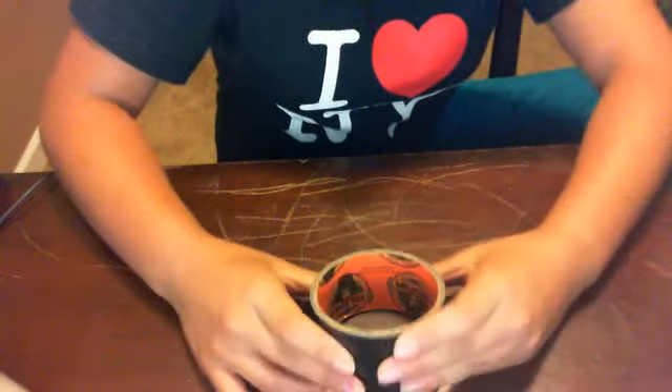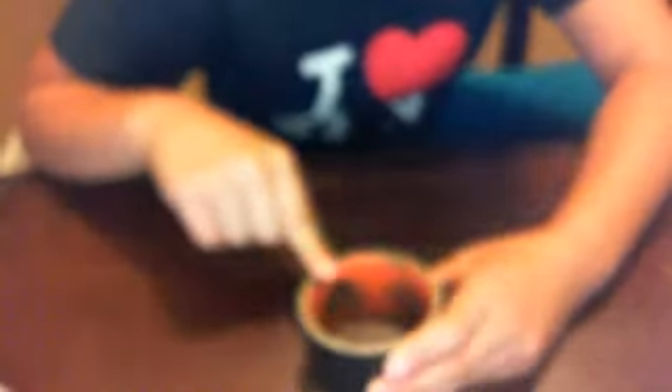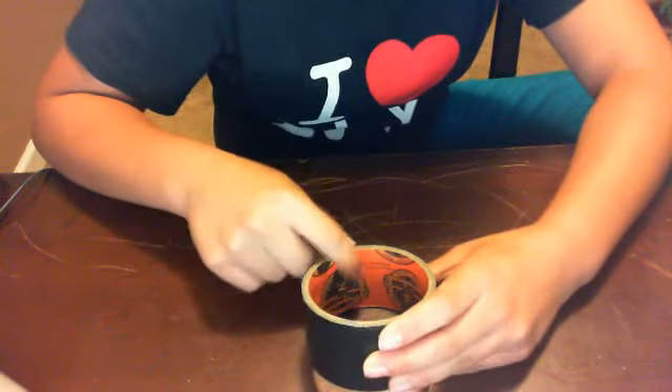This actually isn't duct tape, it's Gorilla Tape — you can see the gorilla right there, and then it says Gorilla Tape. Gorilla Tape. I still use it.